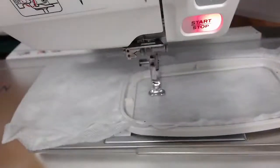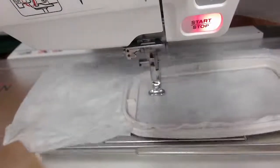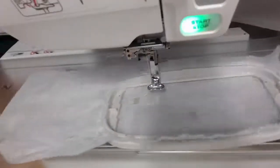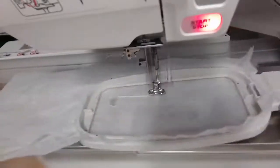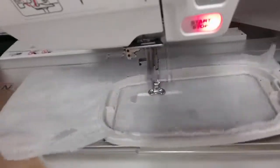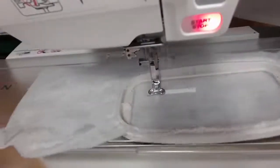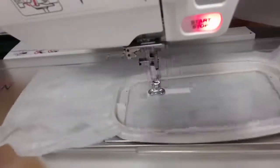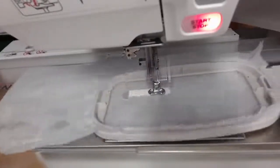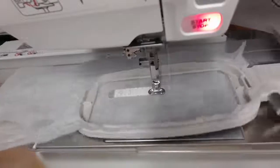The last thing we're going to do is the tassel — two pieces of wash-away thread. You do need that second layer, with regular embroidery thread top and bottom. This is a great way, if you want to do something multi-tonal, to put a different color bobbin than top. One of the tips I've learned is not to wash the tassel out until you've put everything together.